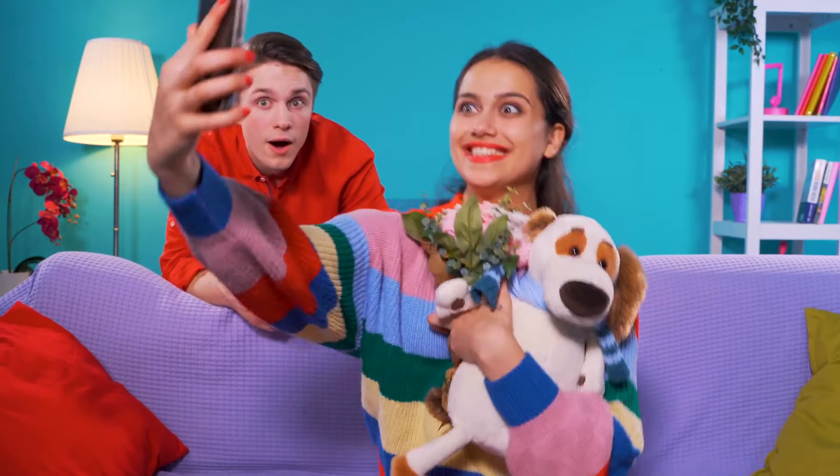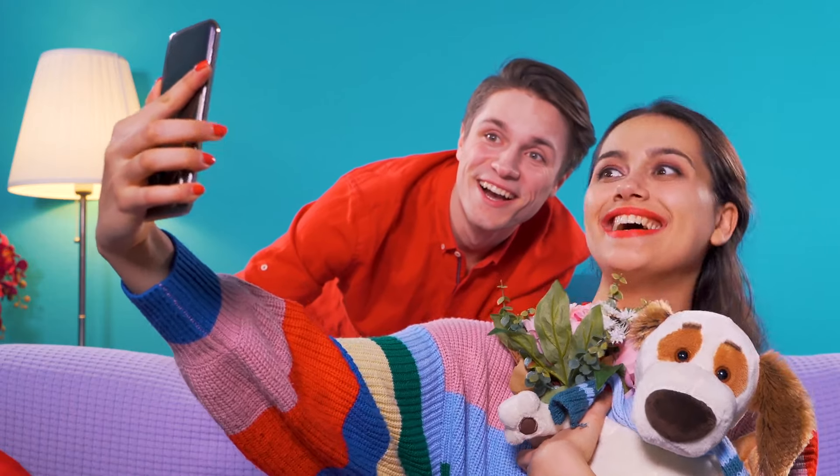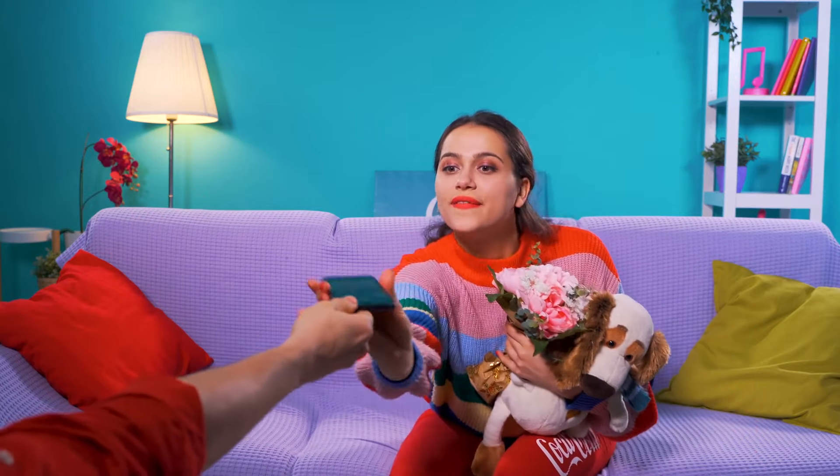Rachel has just received a couple of super sweet gifts from her beau, and of course she now wants to share that with her friends. But it's so hard to do those kind of photos selfie style. Give her a hand, would you, Ben? Of course he will. But it looks like he's having trouble with picking the right angle, too.